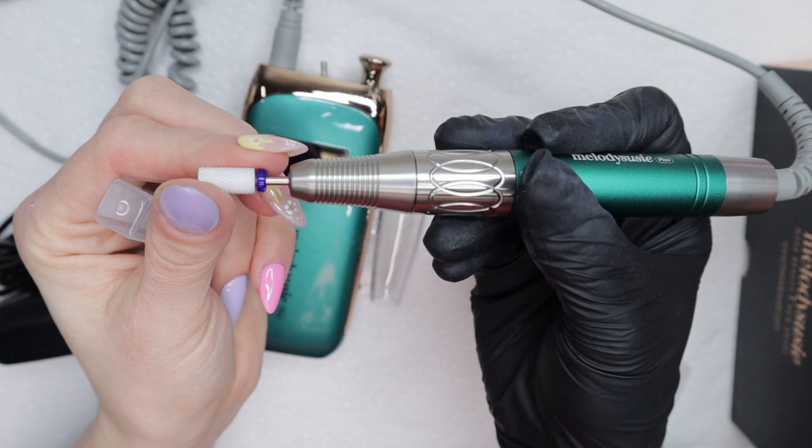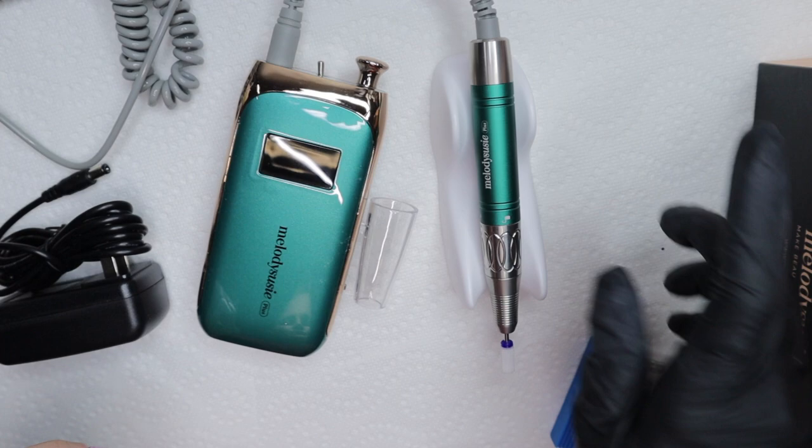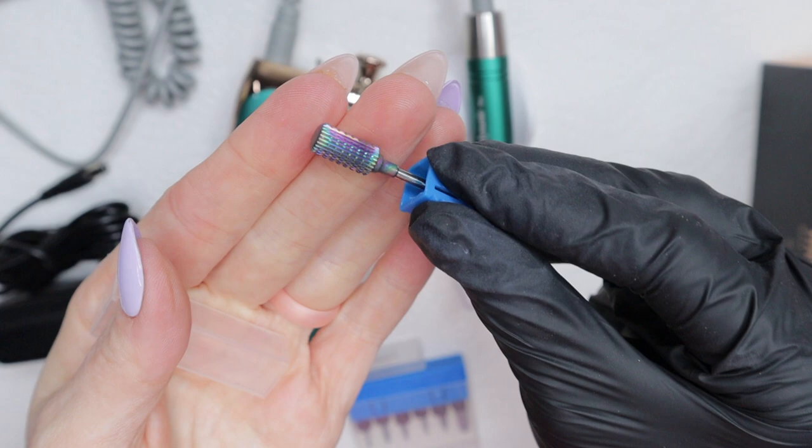I already put it in the handle — it is a standard medium grit ceramic drill bit. It also came with a little handle rest, so if I wanted to put this handpiece somewhere I could just rest it on here instead of having it on my nail surface. It also has a little handpiece rest clipped onto the side of it.